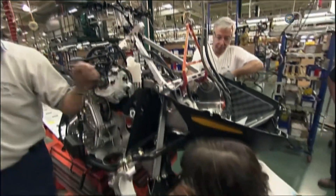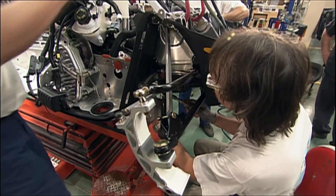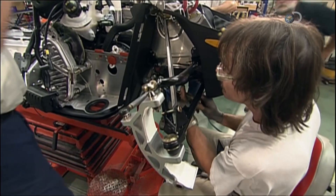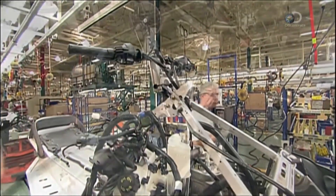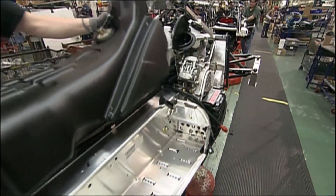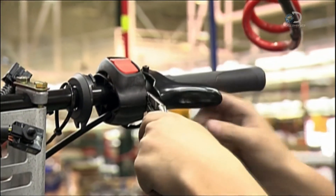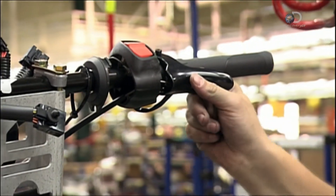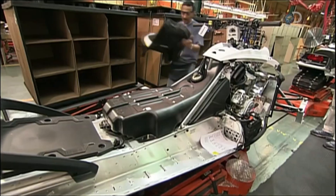Now for the front of the snowmobile. This front suspension system requires a different assembly from the rear one — a hoist brings it all together. The petrol tank is made of lightweight moulded plastic rather than metal. They install the throttle assembly and a few more functional details.